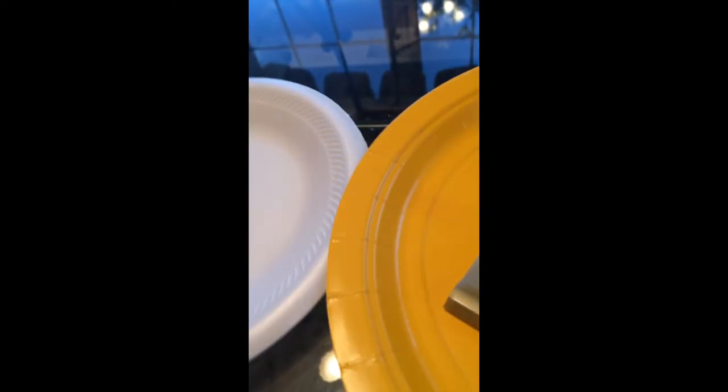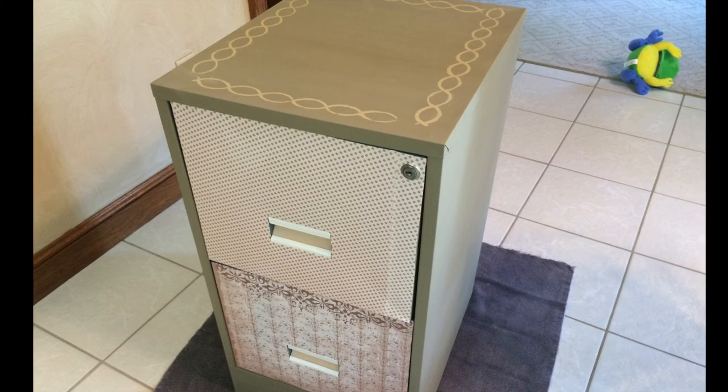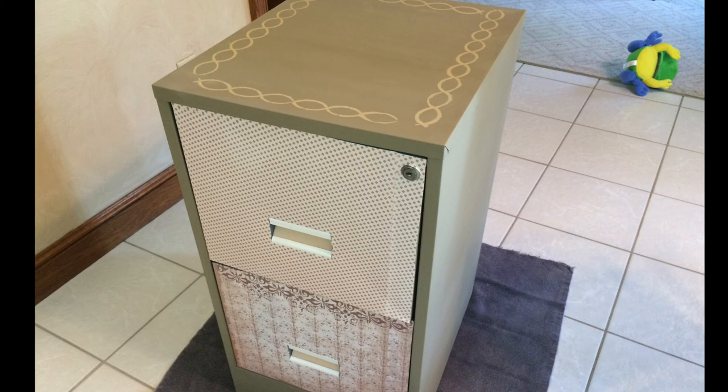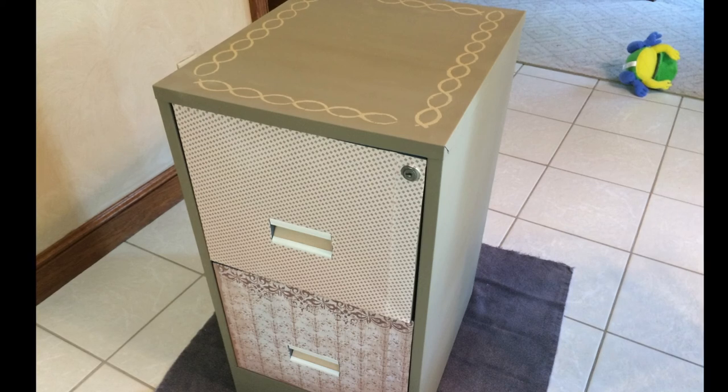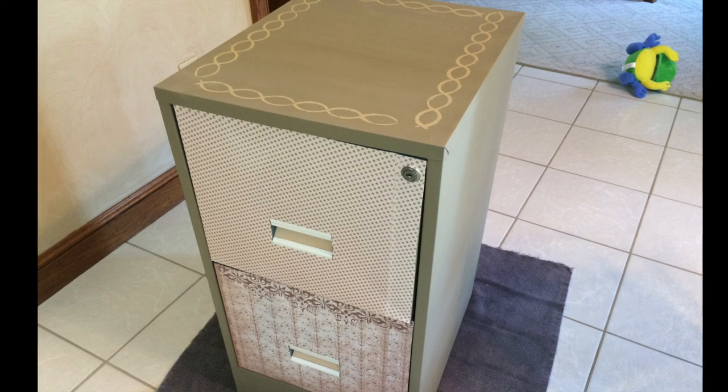Here is the final product of our filing cabinet. I didn't make a video or take a picture after I painted the drawer pulls, but you can see here that they are a nice white color. I just took some card stock and used it for the inside name card part of the pulls. We haven't figured out what we're going to write yet, so we just left it blank. Hopefully yours turns out nice and bright and colorful. If you have any questions, please feel free to comment below and I will be sure to answer them.